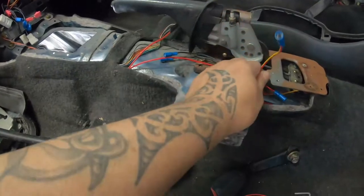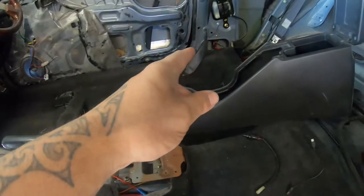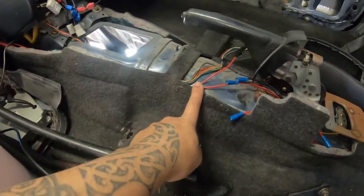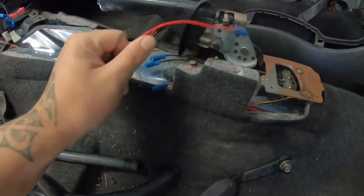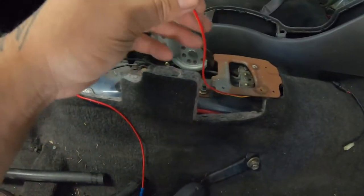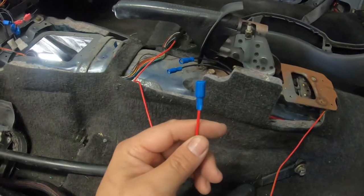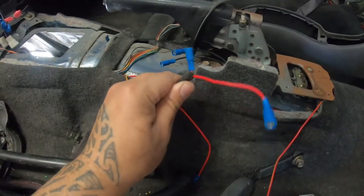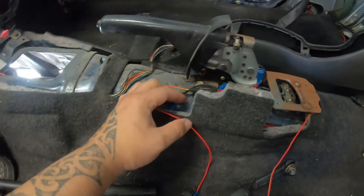These are my wires here from both the power steering relay, which is over there in the door sill, and my water-to-air water pump which is underneath the car. I've made them all meet in the middle - couple of grounds, power switch for the power steering relay, power switch for the water pump relay, and this is the main power from the car. I'll get all the center console back in and hook up these switches.